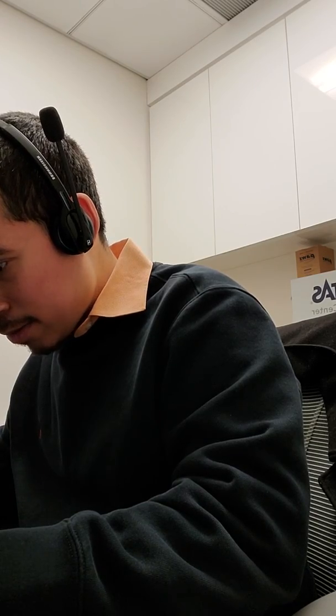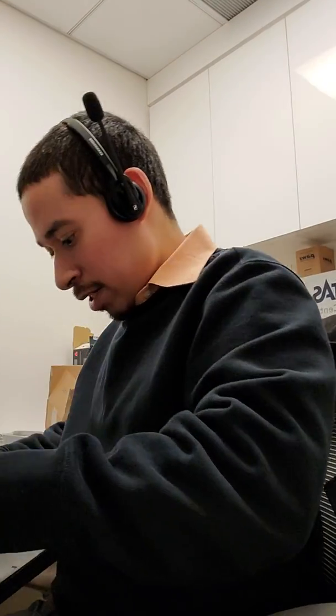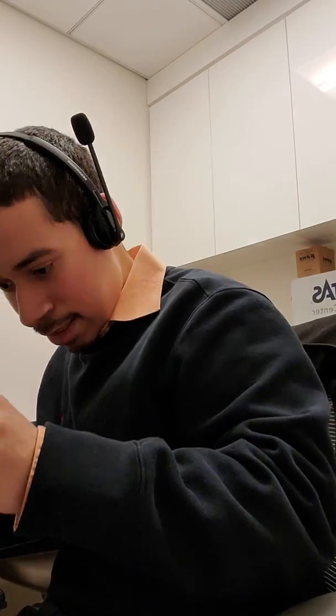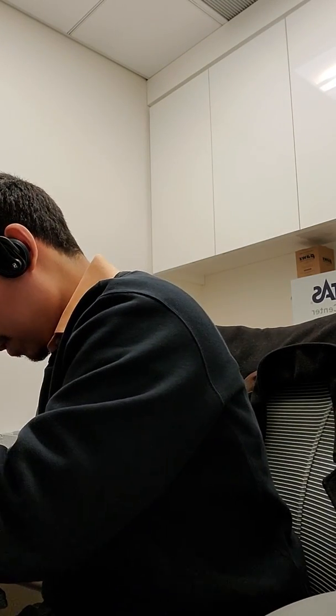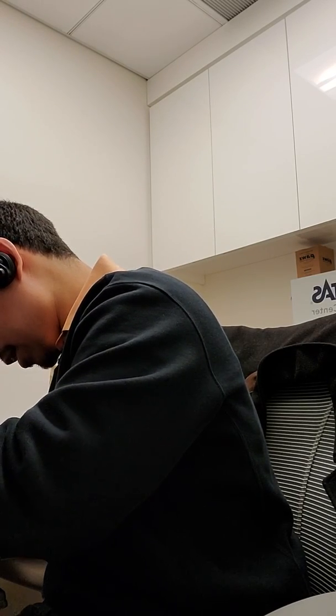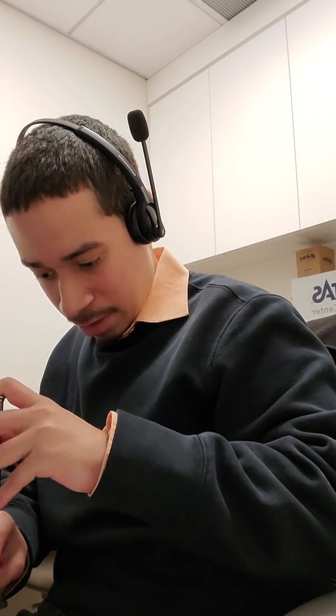I'm like, why is this not working? I had to take out both memories and reseat them again, and that actually fixed it. Alright, cool. So sometimes with memory you've got to reseat it — reseat both the new one and the old one — and that will fix that problem. That's what happened to me just now.